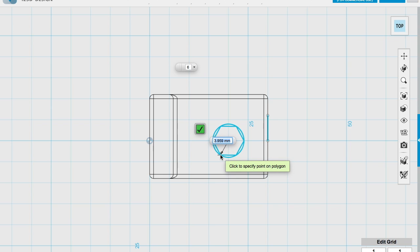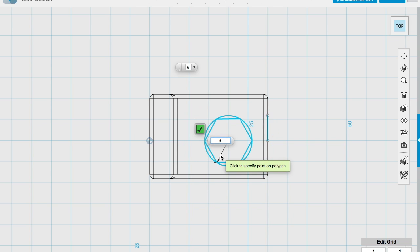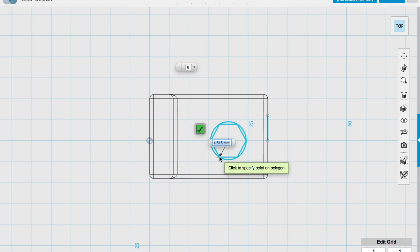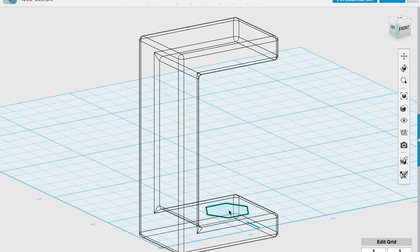So I'm going to type in six for the radius — that gives a 12 millimetre diameter — then hit return twice. When I go to this view, it looks like it's on top, but actually I've drawn it underneath because I clicked on that plane first. Next, I need to extrude this hexagonal shape down. For a nut — you get different size nuts — I'm going to use a narrow nut, which I think is three millimetres deep. I'm going to make it four millimetres just to be on the safe side. Hit return.